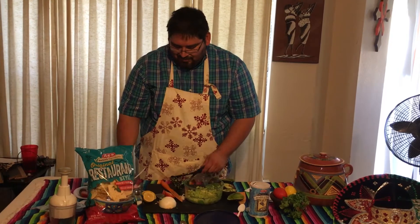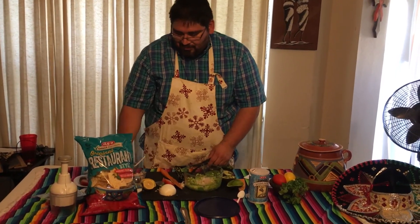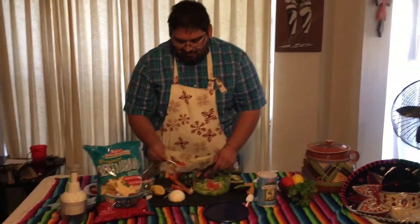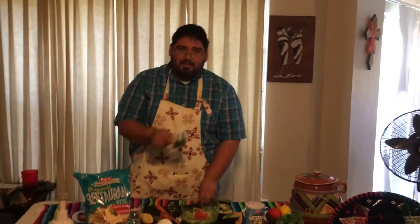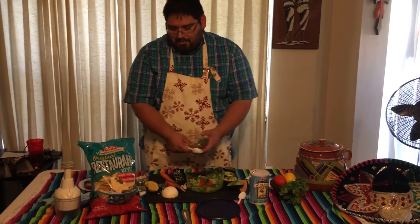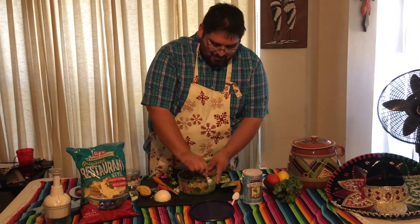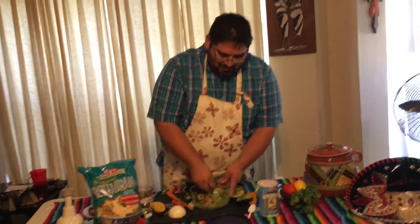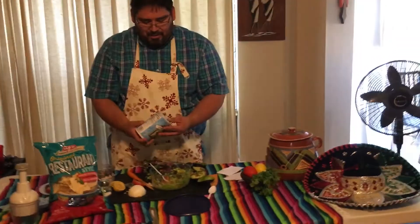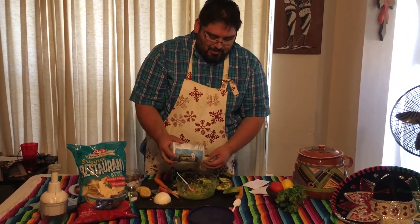Next, you get your onion, tomato, and yes, cilantro — about two tablespoons of cilantro. Mix it in, and put salt, but not too much, since your chips will already have a lot of salt on them.